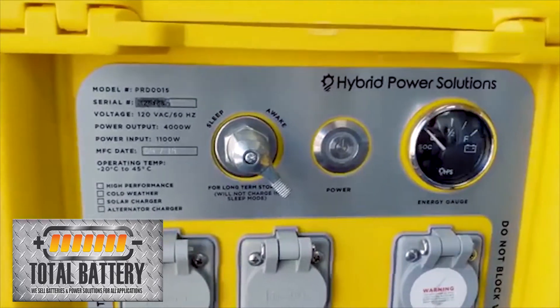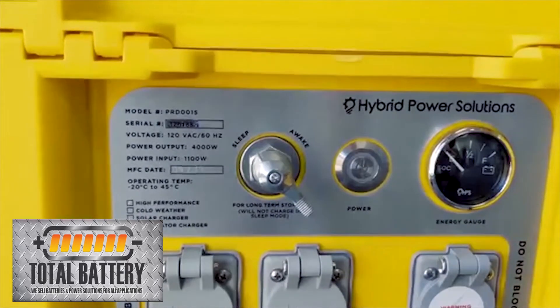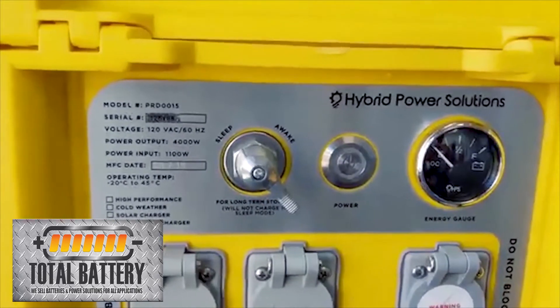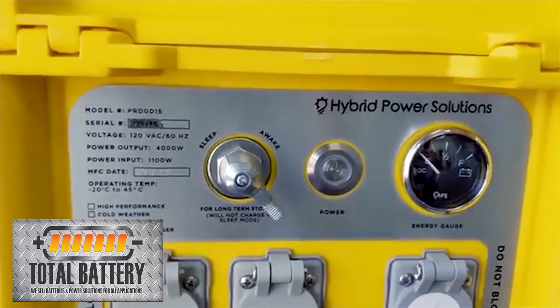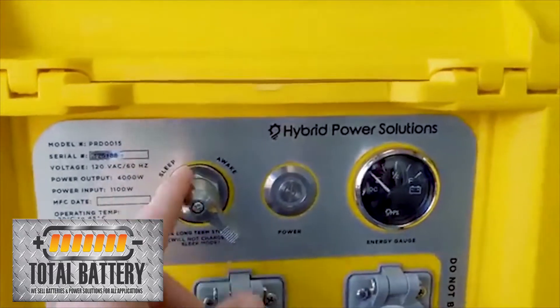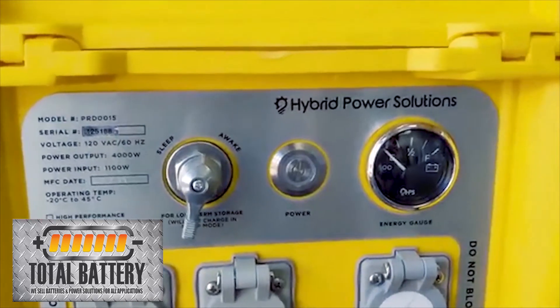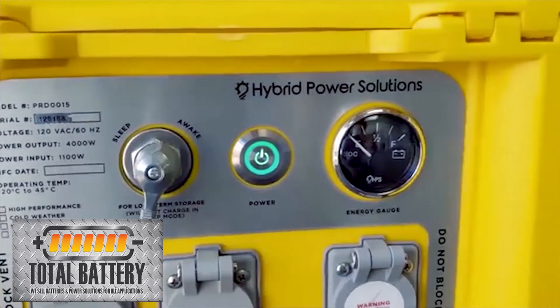Right up here you've got your sleep and awake switch. When you're not using this, make sure you put it in sleep mode — good practice right at the end of a shift or when you're done using it at your house, cottage, or wherever. It's in sleep mode right now, so we'll wake it up and show you how it works. Put it into wake first, then hit the power button.